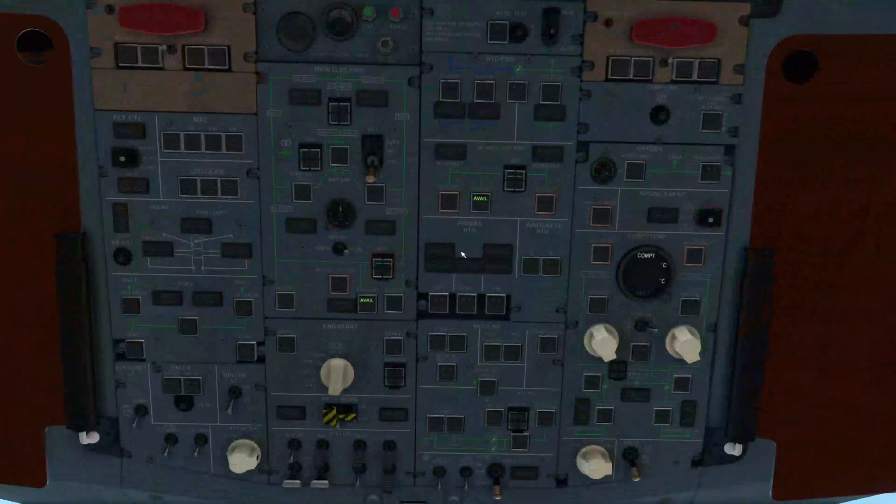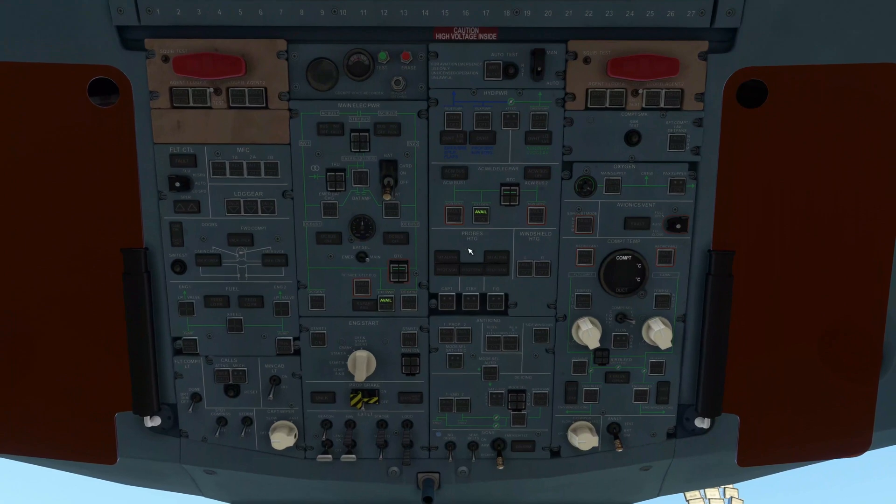We're going to start powering up now, starting with the overhead panel. As you can see, it's fairly straightforward. We have circuit breakers above the main panel. With external power selected, it's showing we have the generators. Going through the sections from the top left: here's our right engine fire pull handle and testing equipment. We have our flight control computers and main flight computers. Landing gear with a secondary indicator on the overhead as well. Down here are door indicators for cargo doors and service doors, and below that are our fuel pumps and cross feeds.